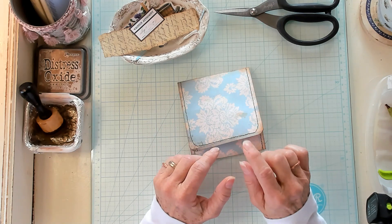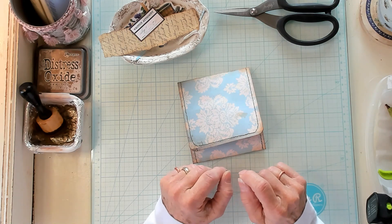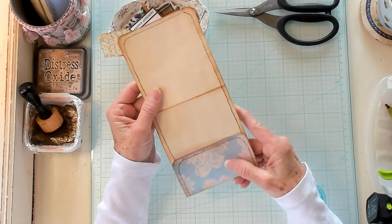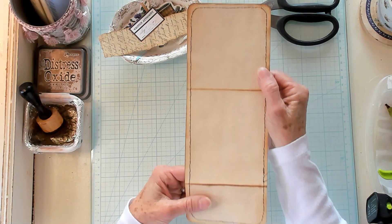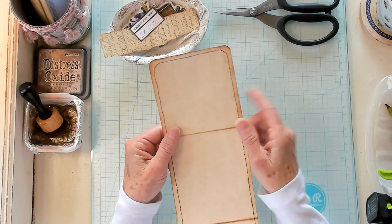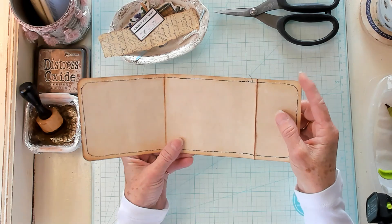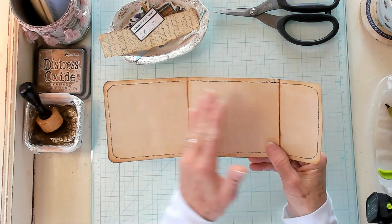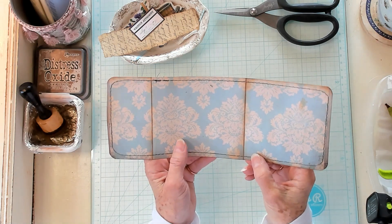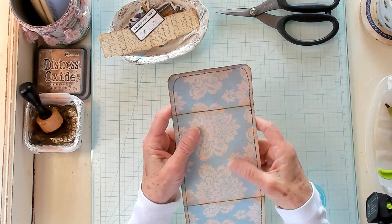Like I said, you guys, this is simple, but oh my goodness, I love it. It would be a great mass-make project. So what you'll want to do is get yourself some cardstock. I have coffee-dyed the back of my cardstock here, and this is 10 and a half inches long by 4 inches wide. You'll want to round the corners, which I've done. I've inked it on both sides and then sewn around the edge. You know I love to sew paper.